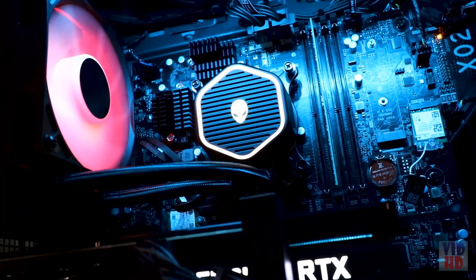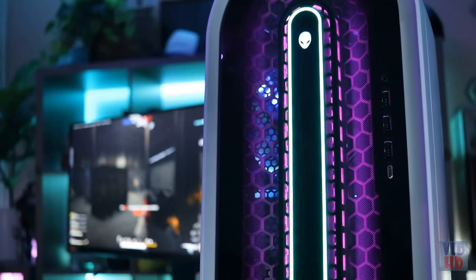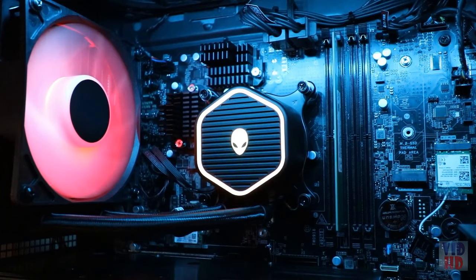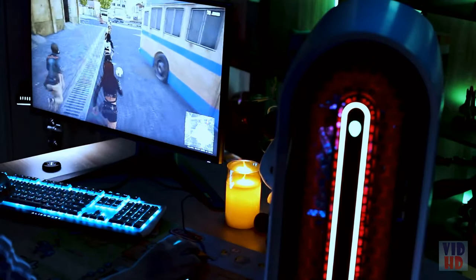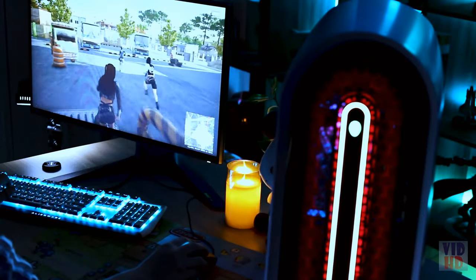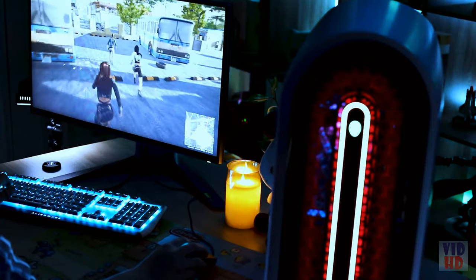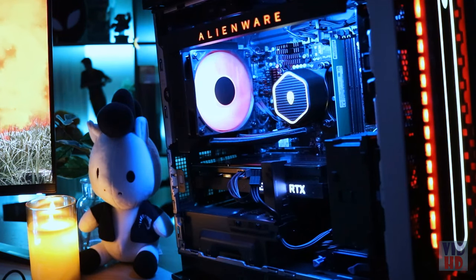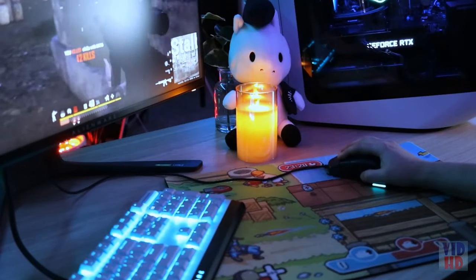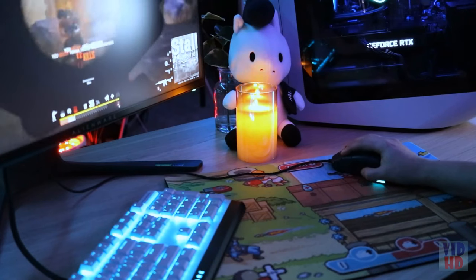This system features the Alienware CryoTech Edition CPU liquid cooling, which was born from feedback directly from our community. It features AlienFX effects with a two-tone enabled CPU cap and a one-zone enabled fan, a heat exchanger splash radiator that is 11% larger than the previous generation, and a pump that operates at a 6% higher duty cycle, leading to better thermal performance. With the R13, you also have the option for either air-cooled or liquid-cooled solutions.